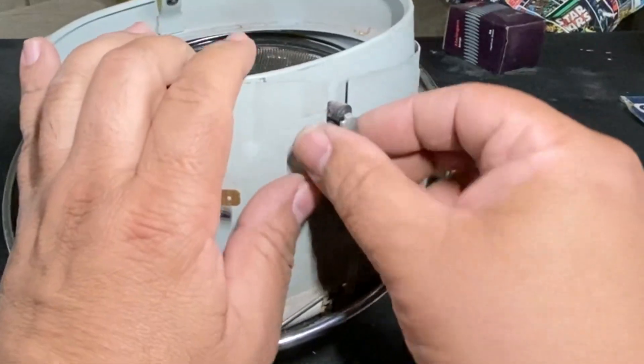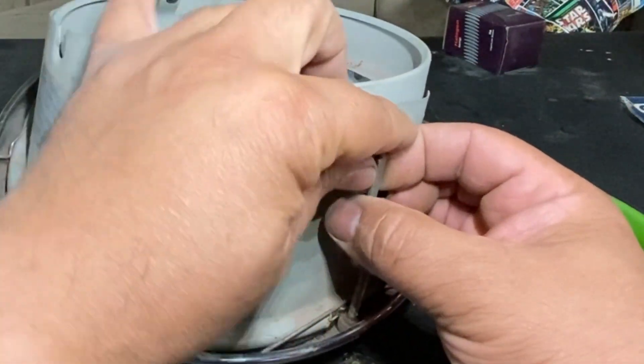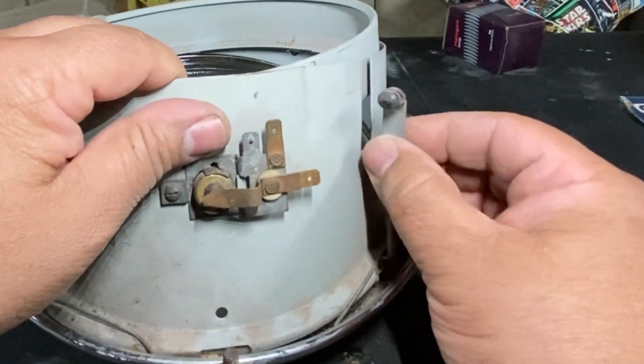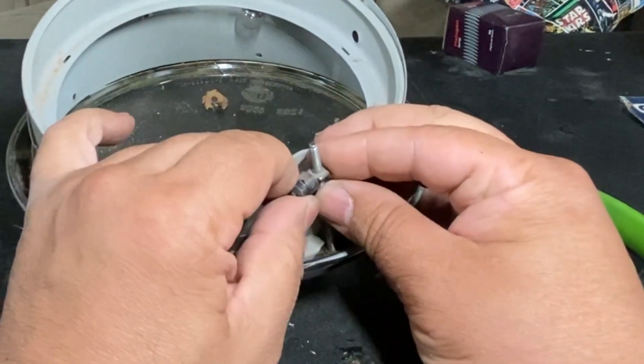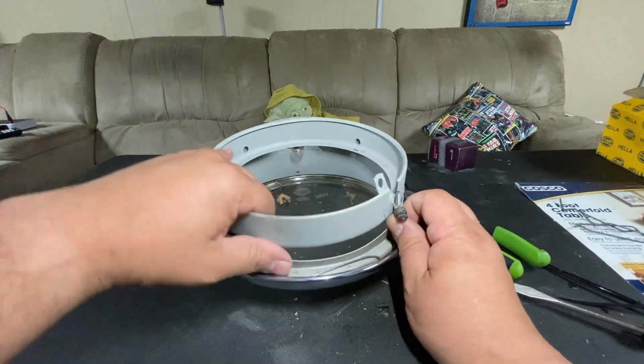I'm going to pull this out. This one's already come out — the grommet came out with it, so I'll leave it for now and turn it out of the way. I'll pull this one as well. Same thing — the grommet came out of that one, no big deal. The grommets are in good shape. Now this ring will come out by itself.